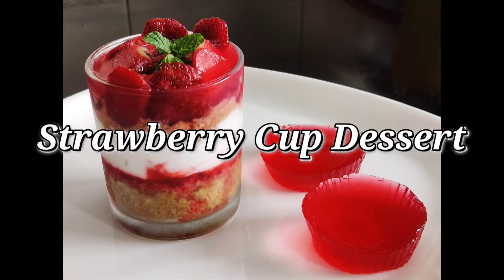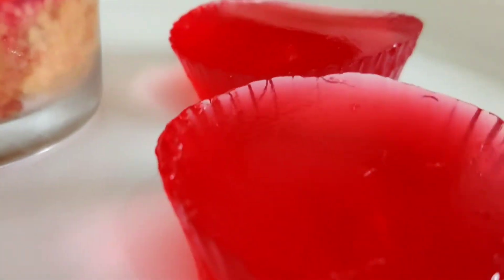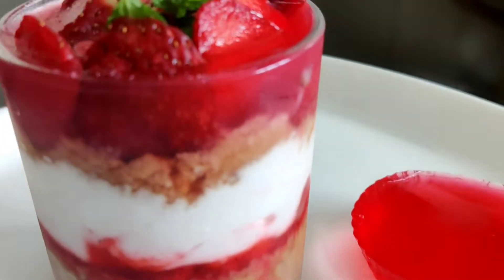Hi friends, welcome to Shamya's Kitchen and Crafts. It's time for Valentine's Day. I brought a nice strawberry cup dessert. Everyone will try it — it's a nice taste.